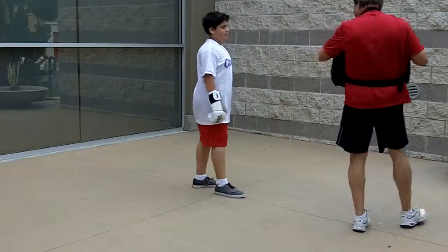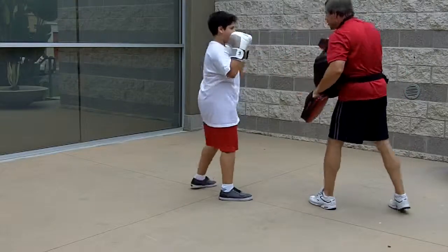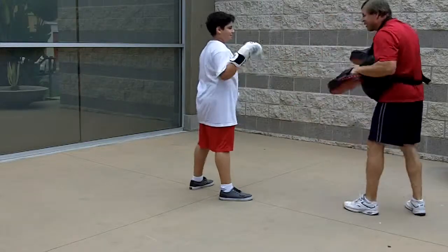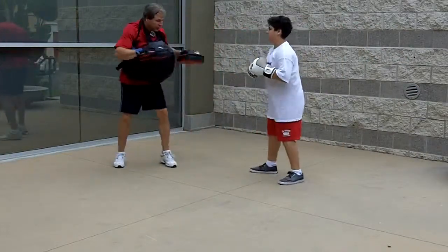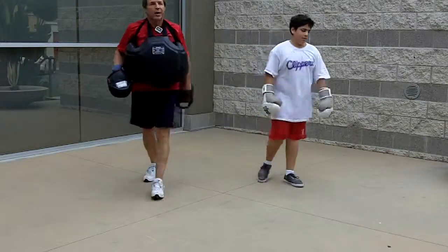Now for the first one — parry, straight left. Parry, straight — that's it. Parry, straight — right in my face to the leg. Straight — that's it. Parry, straight — we're almost there, almost there. Parry, straight. Now slip and throw that straight left at the same time — one — that's it, good. Relax, good job.